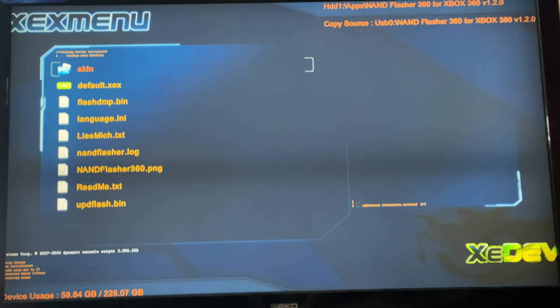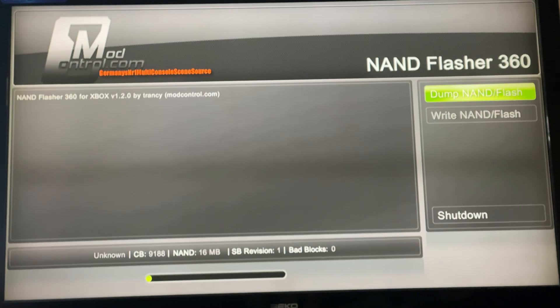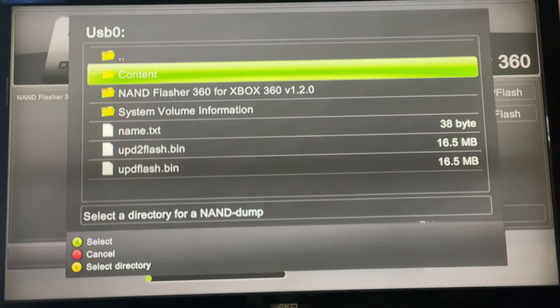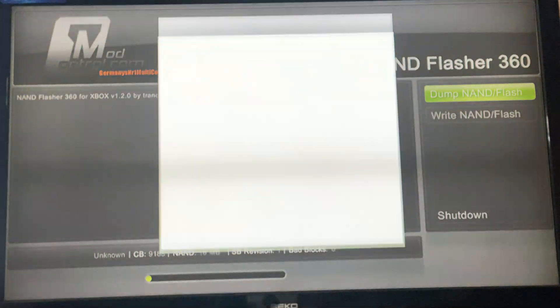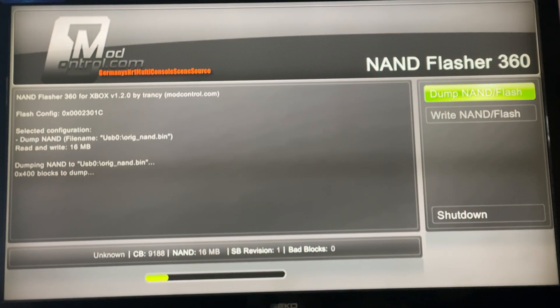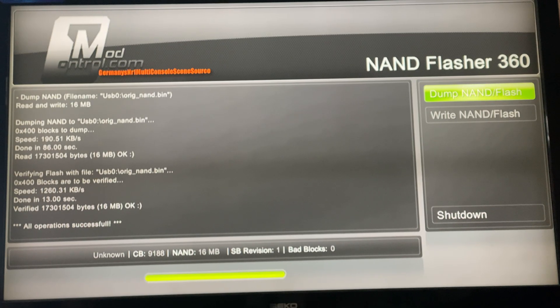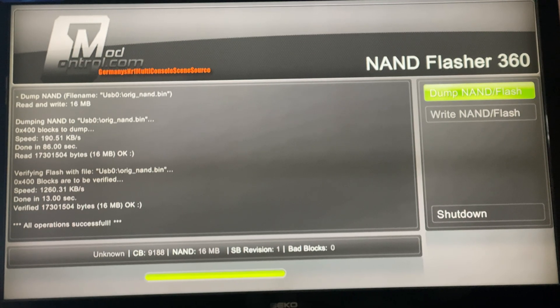Now let's open NAND Flasher 360. Make sure you have a USB plugged into your Xbox formatted to FAT32. Now let's dump the NAND of the Xbox and place it onto the USB. Once it says 'All Operations Success', we can unplug the USB flash drive and put it into our computer to use XeBuild.